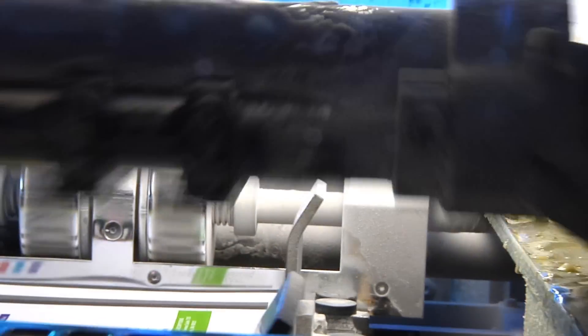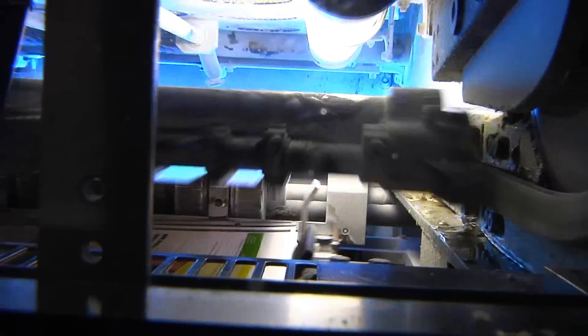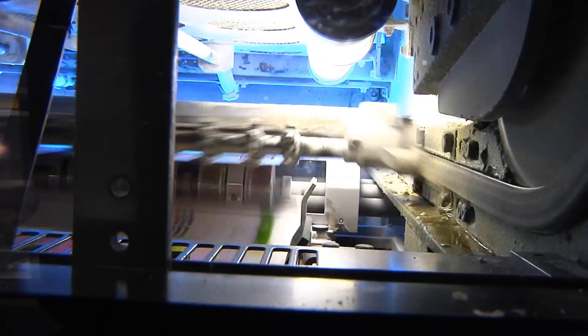Even when we're running a repeat job that was originally done with traditional offset ink, we're able to completely match all of the curves that we've developed for the press — the inks match exactly. We're very excited about it; it's great, and the operators have embraced it completely.